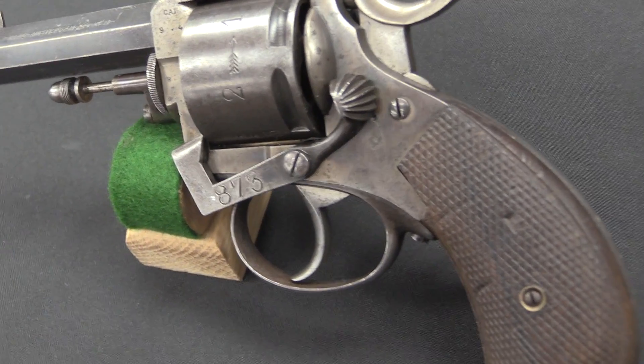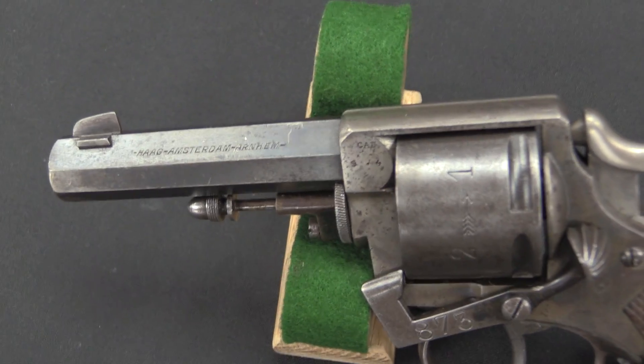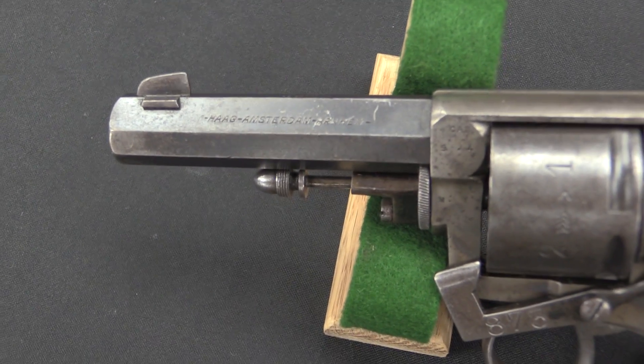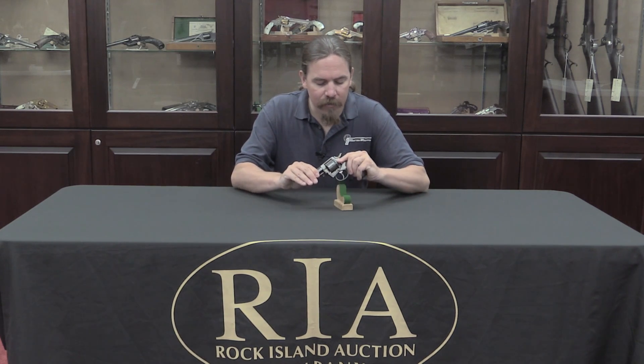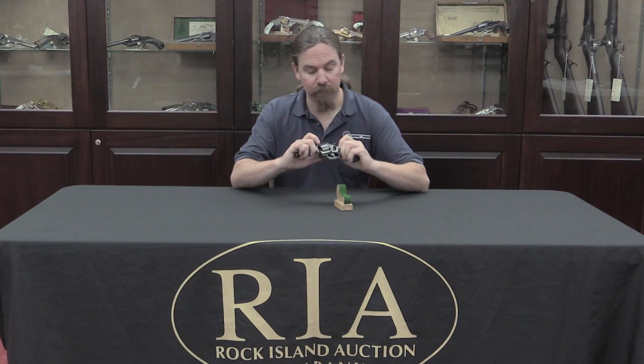This is a Dutch police revolver, and these date from about 1891 to 1895 as the origin of this type. They were used all the way through World War Two, and probably after, especially in the case of police guns. The world of Dutch revolvers is kind of a complicated and poorly understood one. We'll get into the military revolvers later, but today I just want to take a look at this police gun because it's got this rather odd safety on it.